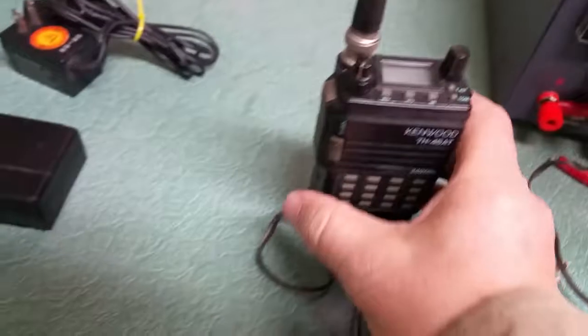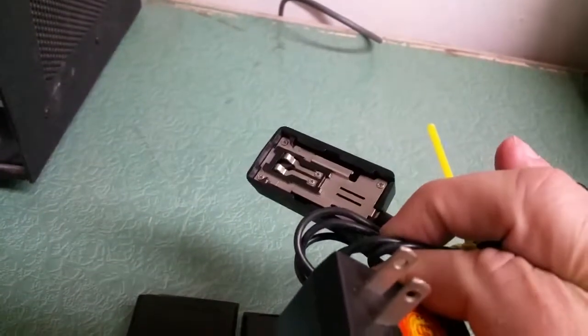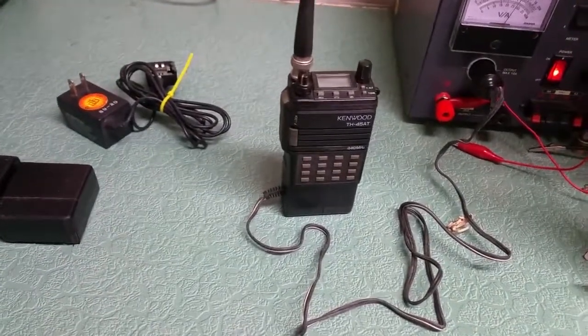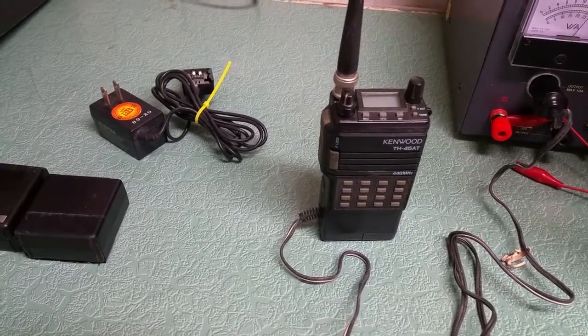And so you can run it that way also for in the house. If you still don't have the battery, we have this little guy that pops on the bottom of the radio and you can plug it into the wall and run it that way. Still two ways to use it besides the dead batteries. That's all included — the Kenwood model TH-45AT.